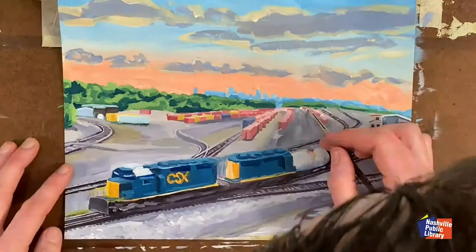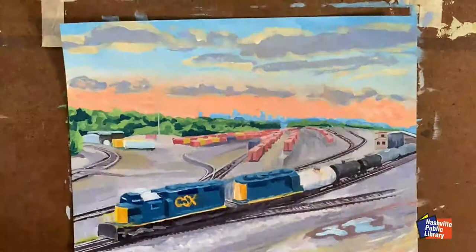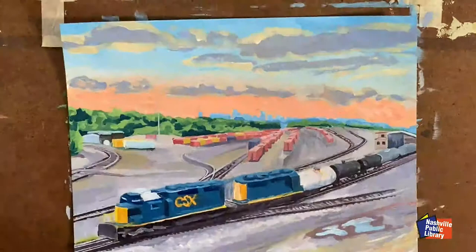In total, I spent about seven hours on this painting. I hope you've enjoyed the ride. Please feel free to leave comments on the Bellevue Branch Facebook page. Thanks for watching — now it's your turn. Happy creating!